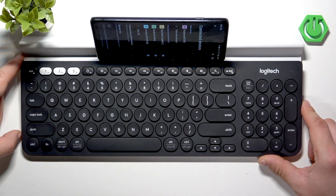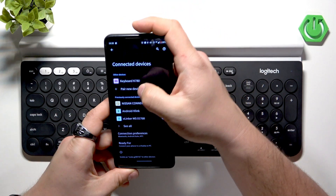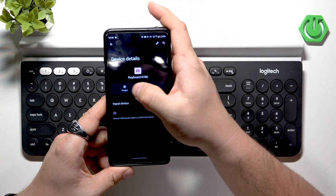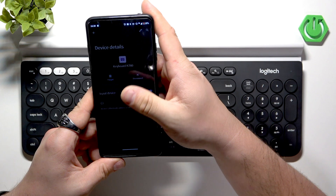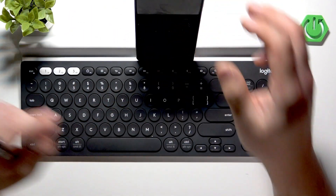And it's done — your device is now connected. If you want to disconnect it, select it from the list and choose 'Forget.' If you find this video helpful, please leave a like, comment, and subscribe.